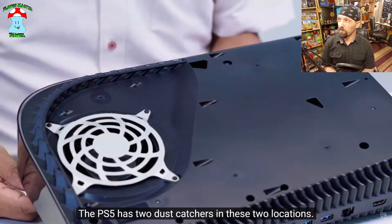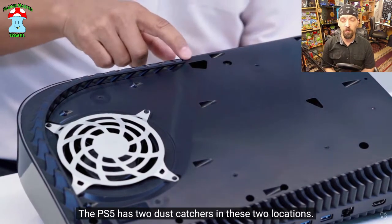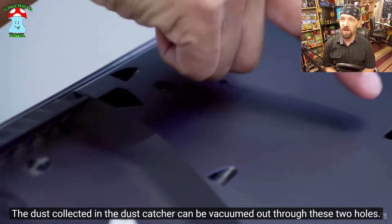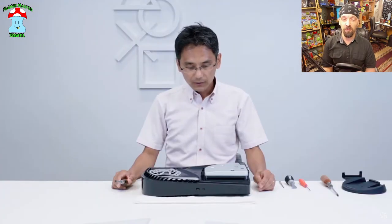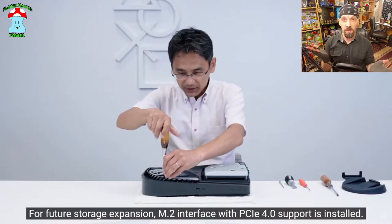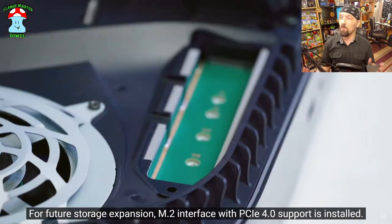We're moving on to the fan, which has a very interesting design. But before we get to the fan, they've got these dust catchers that you're supposed to be able to vacuum out. We'll have to see how good they actually work — it's a good idea in concept but not sure how it'll work out in practice. Still, good thinking even if it doesn't work out that well.